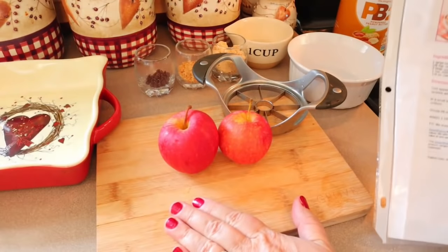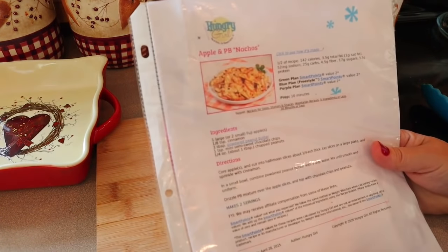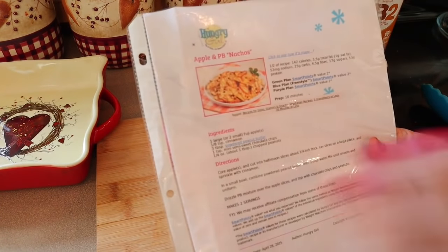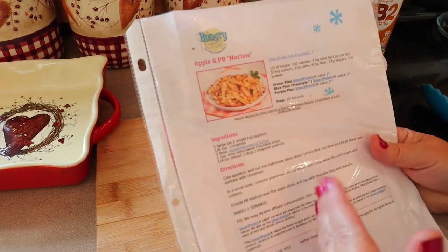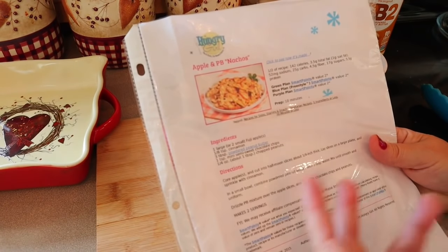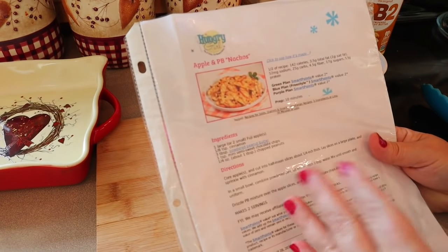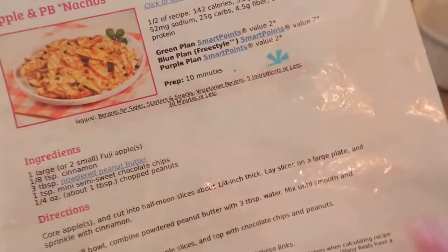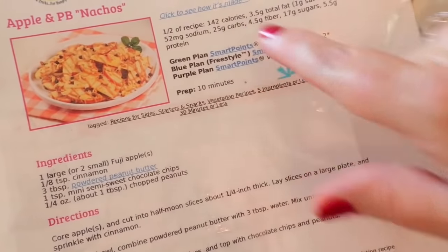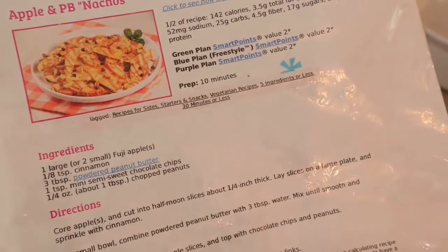The last recipe is a Hungry Girl recipe: apple and PB nachos. This is super simple — just a little treat. We're not cooking the apples, just slicing them fresh, so this isn't something you'd make ahead of time. For half the recipe it's 142 calories and two points on all programs.